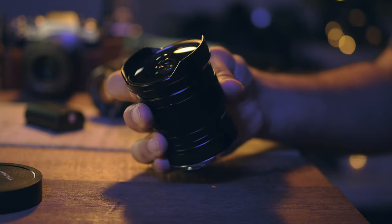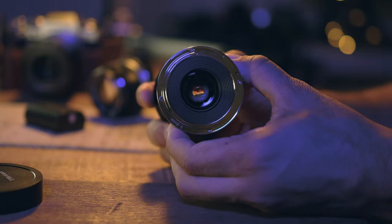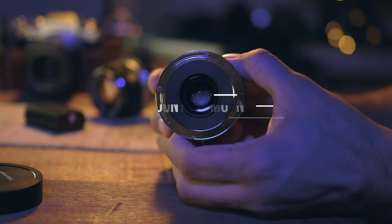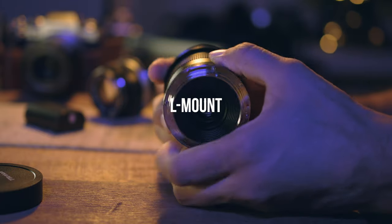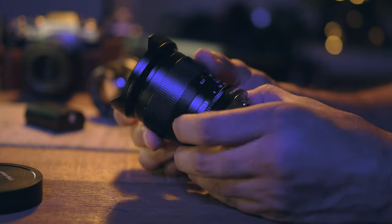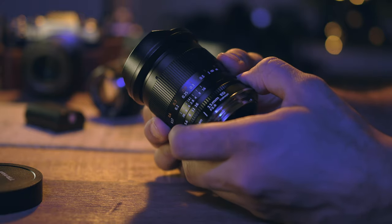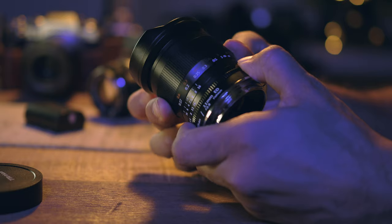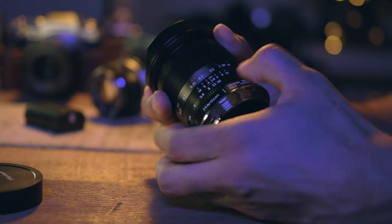Let's briefly go through the specs. This lens is available for various mounts including Leica M mount, Sony E mount, Canon RF mount, Nikon Z mount, Panasonic L mount, and the Fuji XF mount. It is a fully manual lens. It is a hefty little lens weighing around 440 grams, so it is definitely not a light lens for its size — I definitely felt its weight when lugging it around.